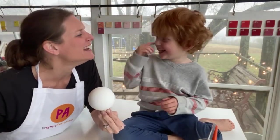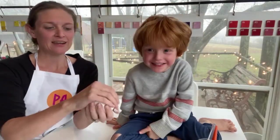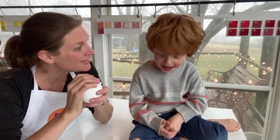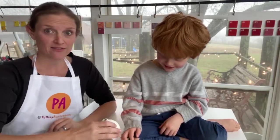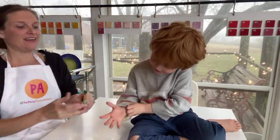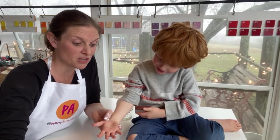Okay, are you ready to do your handprint? We've got a completely white painted ornament. What color for your handprint, buddy? Green? Okay! Let's paint your hand — ready?